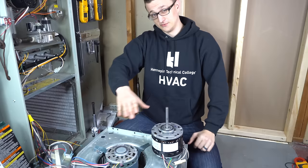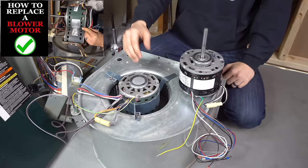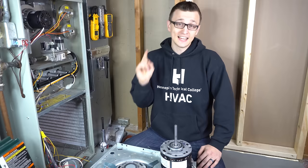Before I continue — if you're a little bit mad that I didn't film the part where I pulled this blower motor housing out of my furnace, don't worry. I actually have a video where I replaced my blower motor on this same furnace, so if you want to see that part just check that video out. In that video I go step by step and filmed the whole process.